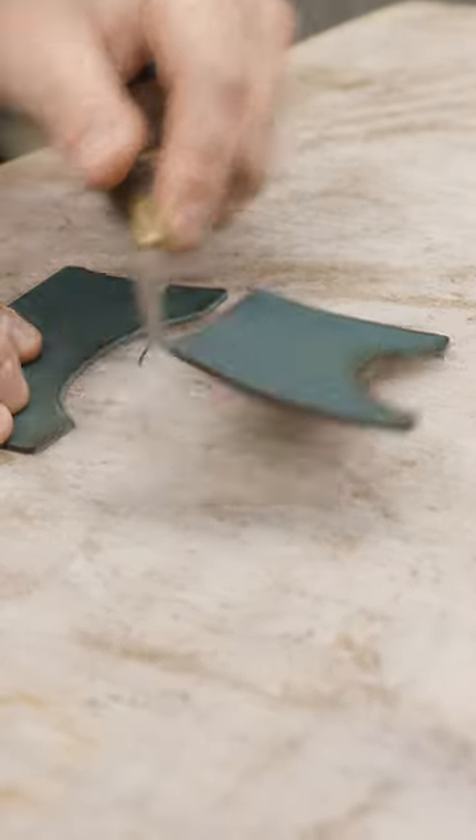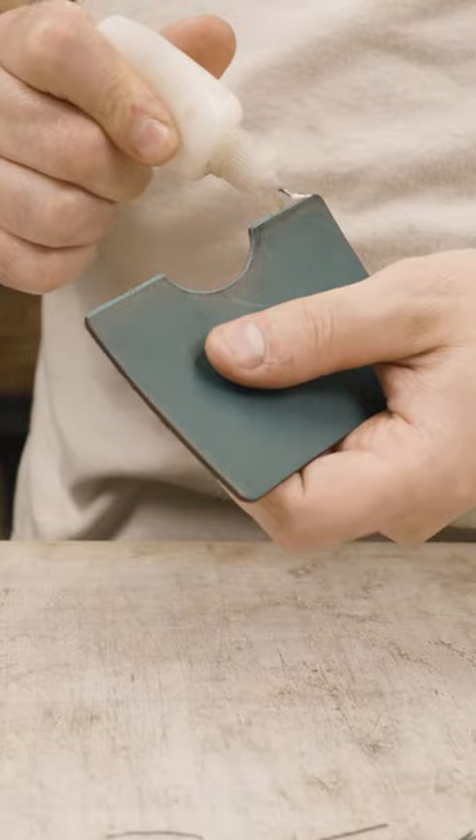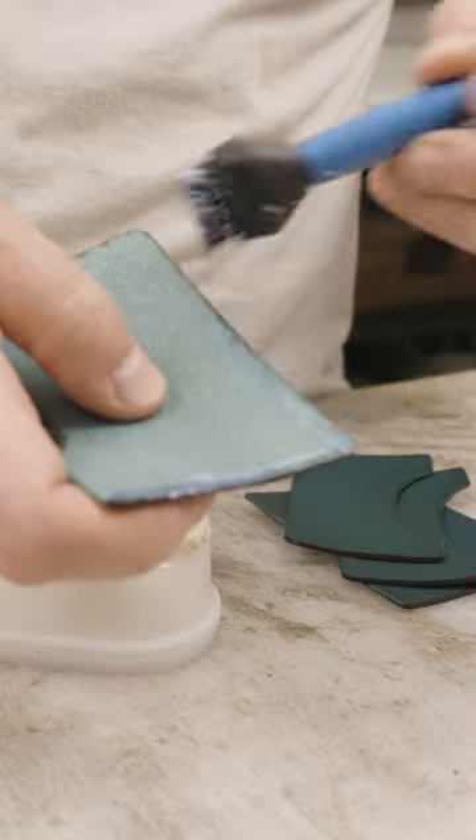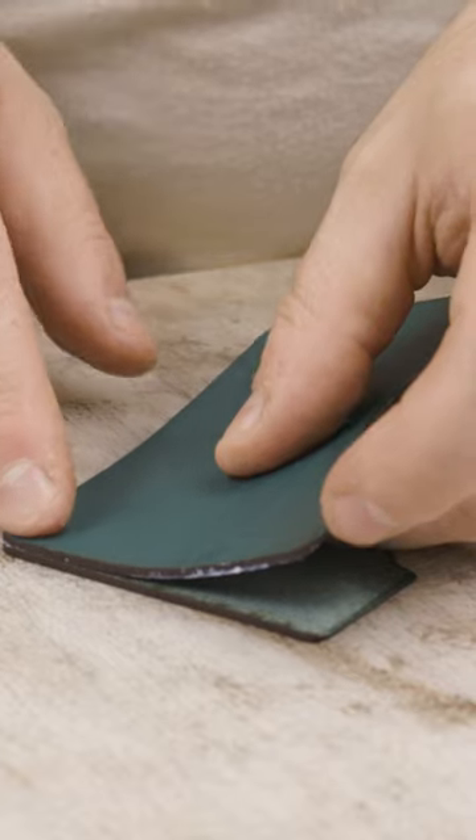Now, this is turquoise Minerva full grain Italian leather. It's one of my most popular colorways for this particular wallet style. I don't know how that ends up being the case, but it is. And honestly, this is one of the best pairings, in my opinion.